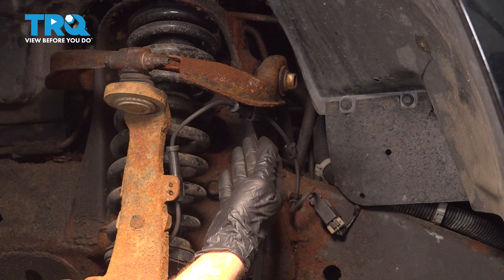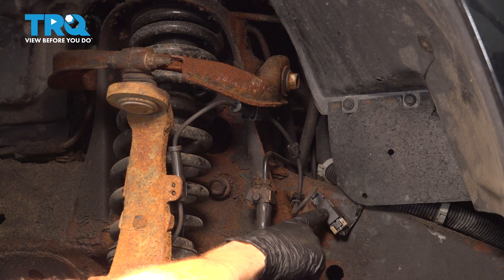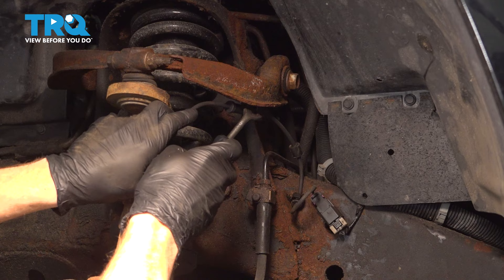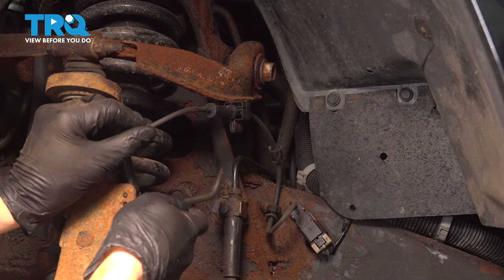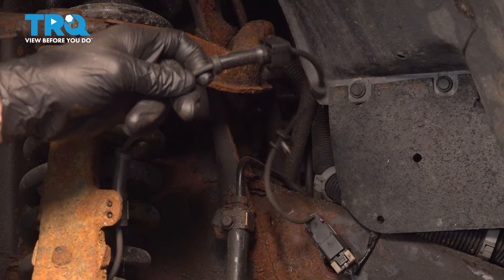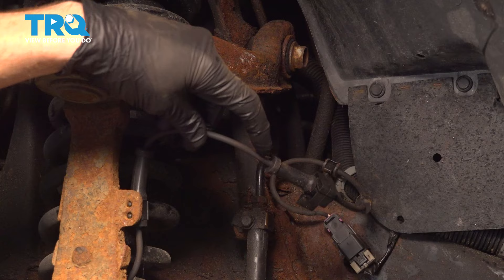Now let's pay attention to our ABS wire — that leads all the way over to the frame. We don't have to disconnect the electrical connector, but we do want to have a little bit of slack from this area. We'll use a trim tool or small prying device to separate the mounting areas from the control arm and along the frame. We now have plenty of slack from the ABS wire, so hang it aside and be extremely careful not to pinch or damage it in any way.